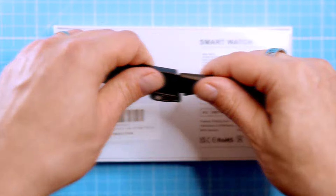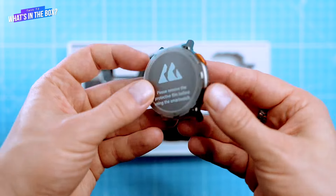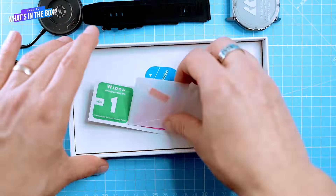Before we dive in, let's check what's in this white basic-looking box. Inside we can find a user manual and a warranty card, the smartwatch itself, a silicone wristband, a charging cradle, and a screen protector with tools for easy application.